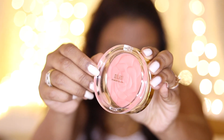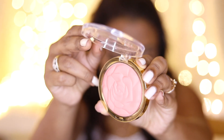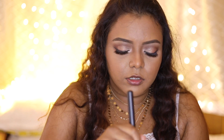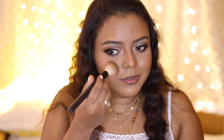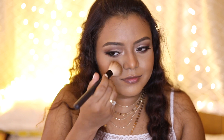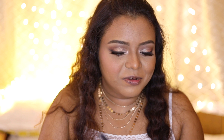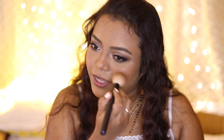Next I'm taking this matte blush — this is the Milani Powder Blush in shade 05 Coral Cove. I'm using a slightly stiffer fluffy brush and applying it on the apples of my cheeks. I have a little bit of texture in my cheeks, so I prefer a matte blush over a shiny one as a shiny blush would highlight the texture. It gives a very beautiful color, and the blush has hidden all the texture in my cheeks.